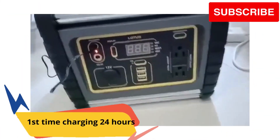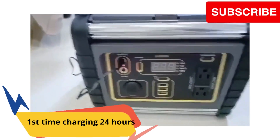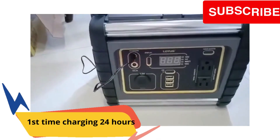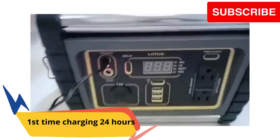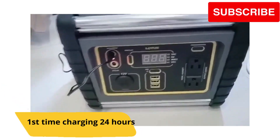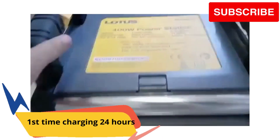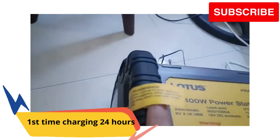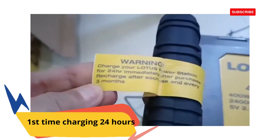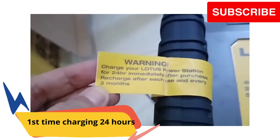Ito po natin i-charge pag sa electricity. If you charge it via electricity, kailangan within 24 hours. So yun po ang tatandaan ninyo — once na nakuha nyo yung item, make sure na i-charge nyo siya within 24 hours. Kahit na halimbawang makita nyo na magigreen to, kailangan tapusin nyo siya within 24 hours, kasi nakalagay naman siya dito sa sticker: 'Charge your Lotus power station for 24 hours immediately after purchase.'